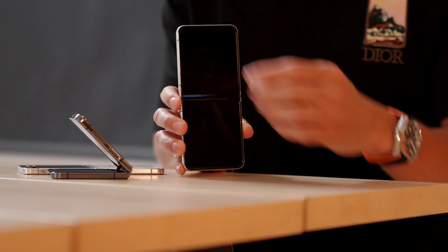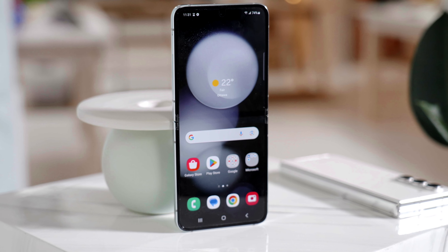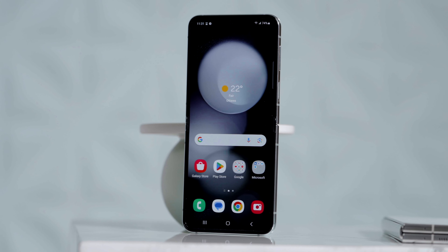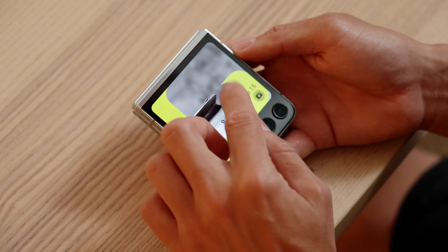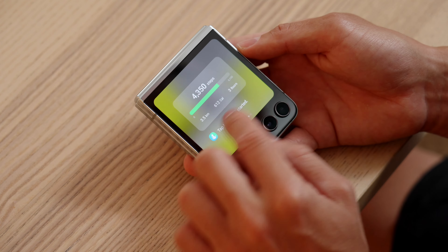When you flip it open, you've got a 6.7-inch display with a 2640 by 1080 resolution — it's slightly taller. It's got HDR10+, a 120Hz refresh rate, and 1200 nits of brightness. It's a great display to use. But you now also have the option to use that flex window display as a sole display altogether.